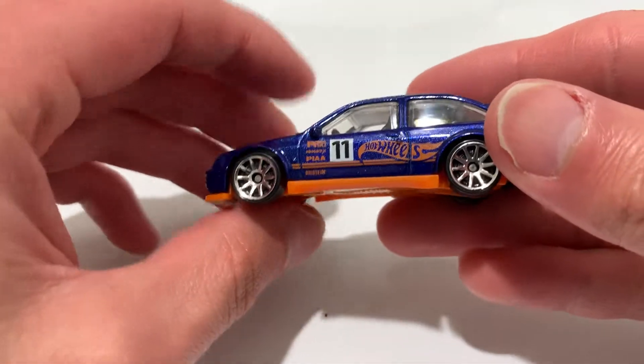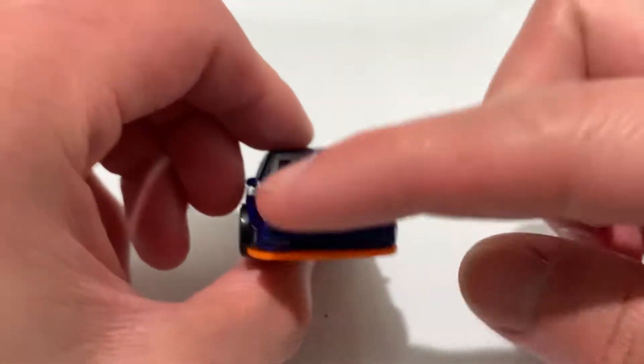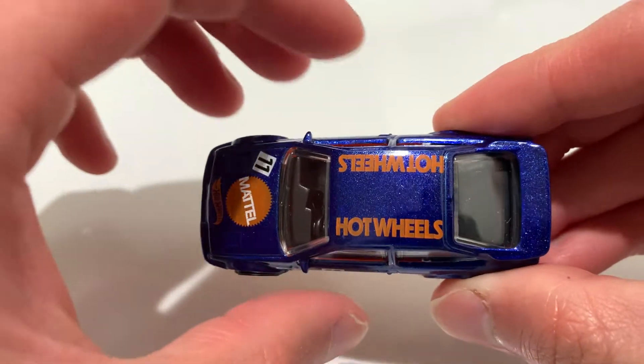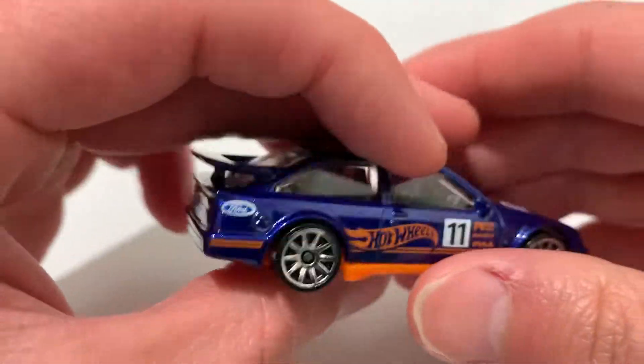It looks really nice. Nice to see a detailed version — the headlights are separate plastic pieces, which is a nice touch. I do like it when they do that. It's got side mirrors too. Pretty sweet.